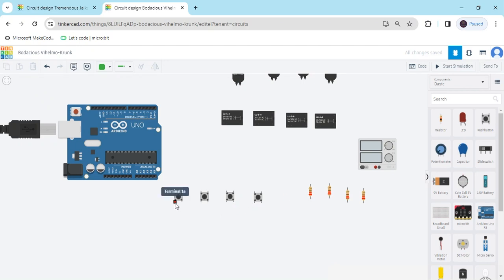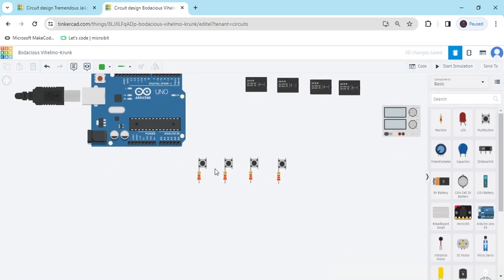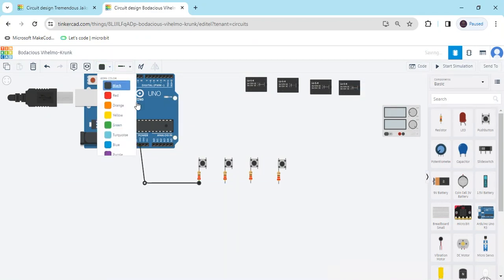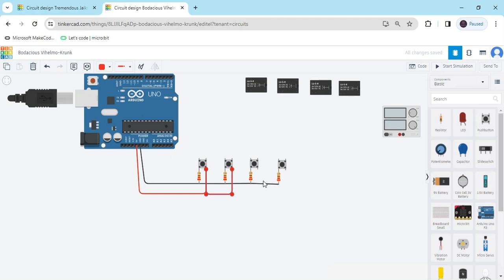Now connect the resistor to terminal 1A and 2A — any terminal you can connect the resistor to. I have connected terminal 1A. All 4 resistors are connected to terminal 1A. Now the second terminal of the resistor connects to the ground pin of the Arduino. And the second terminal connects to the positive terminal of the Arduino — 5 volts. All push buttons connect to the 5 volts.